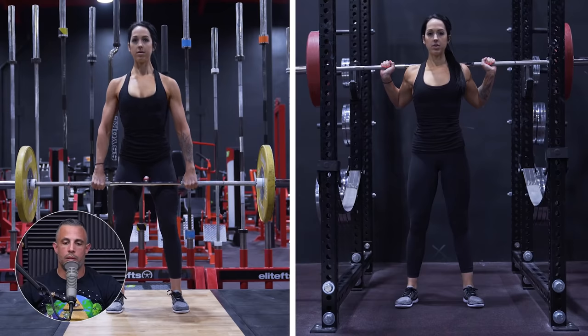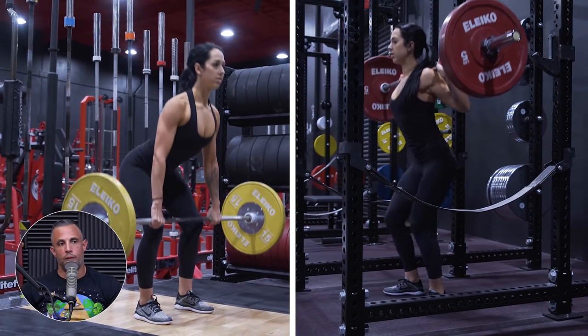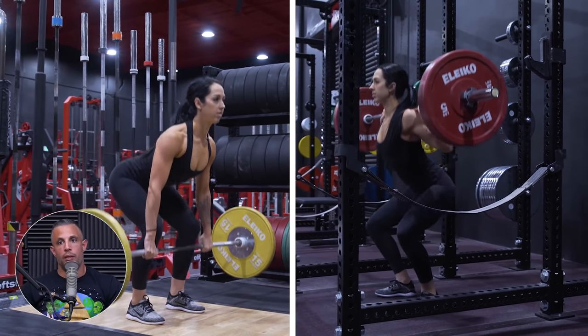Both of those exercises load the hips and the lumbar spine so much that if you do them both hard, the risk of injury does go up considerably. One thing I would almost never do is do a heavy deadlift before doing heavy squats. I think that's dumb.